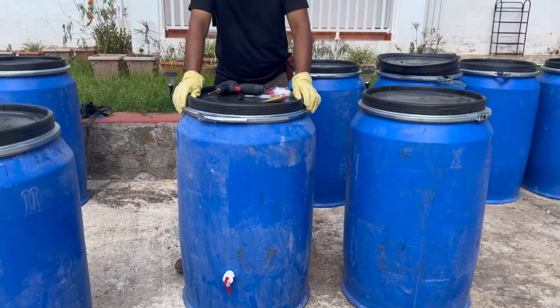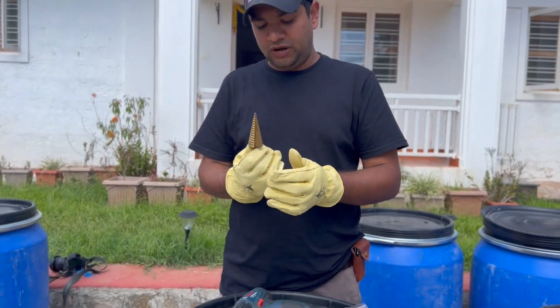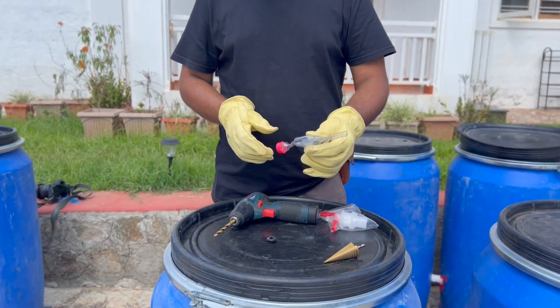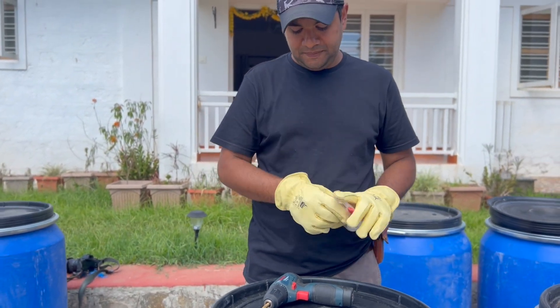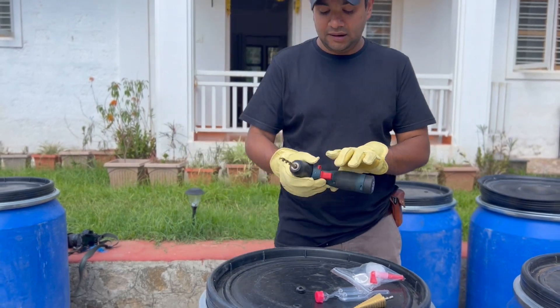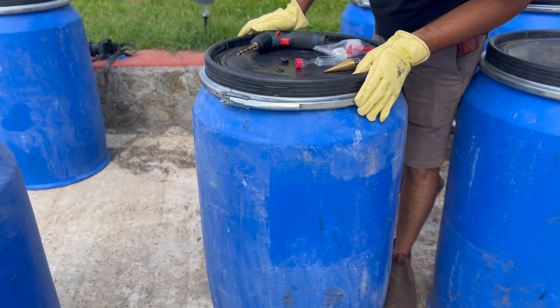Now what you are going to need to start off with is a step drill up to 24mm, the actual airlock itself, an optional tap, a drill with a 10mm bit, and of course your HDPE drum.